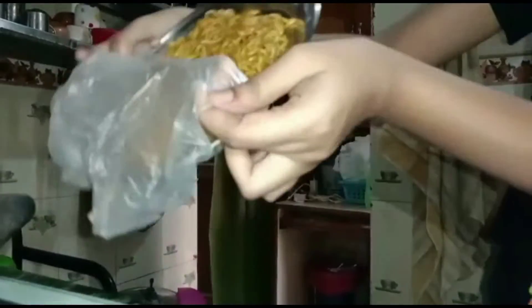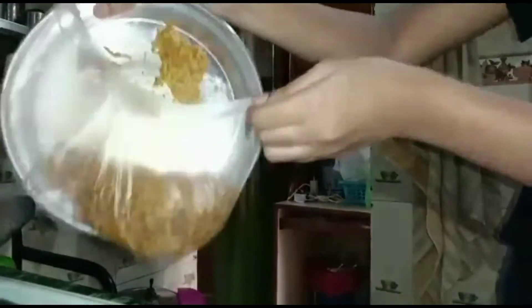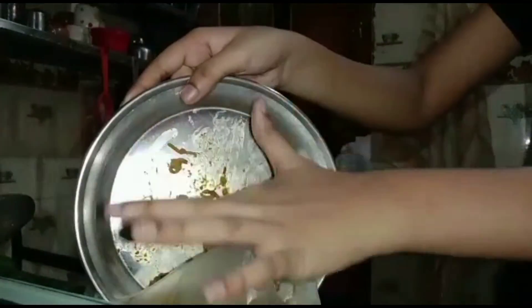Guys, it's not good. Don't try this. It's a very bad egg — don't eat it with your mouth. I couldn't eat it with my mouth.